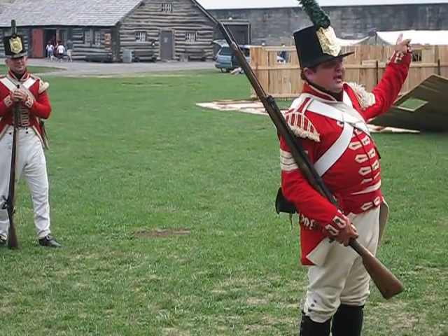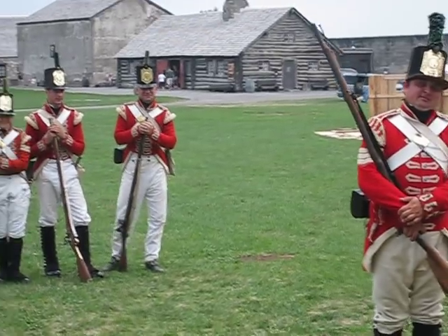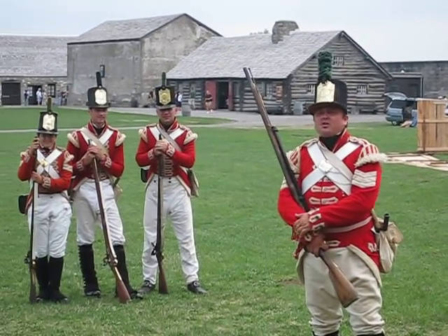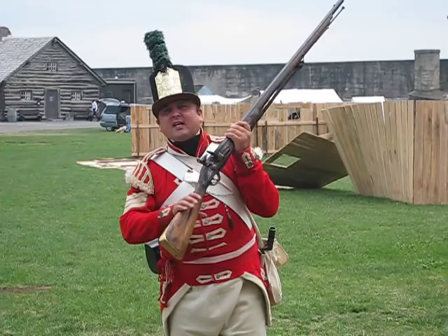We're at Fort George across the water in Canada — all four of us made it in. We're going to talk about this thing right here, which is a flintlock smoothbore musket. We'll get to loading and firing in just a minute.